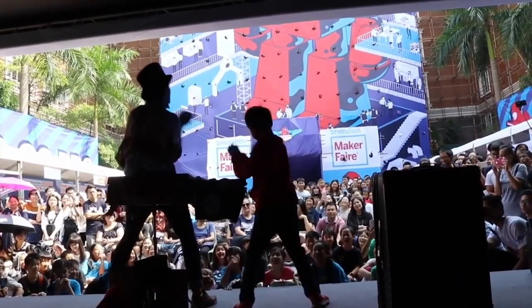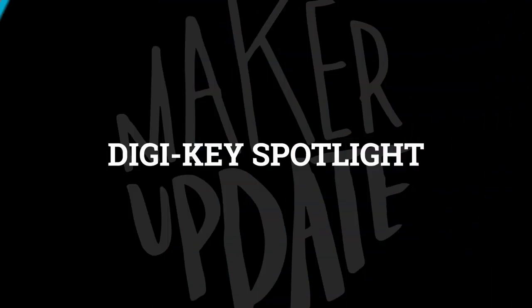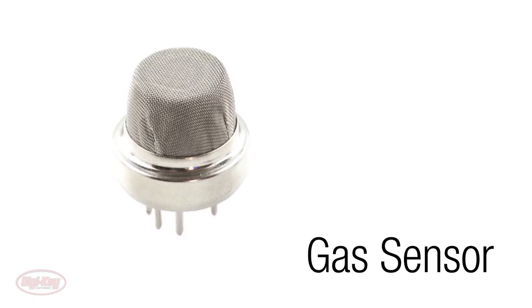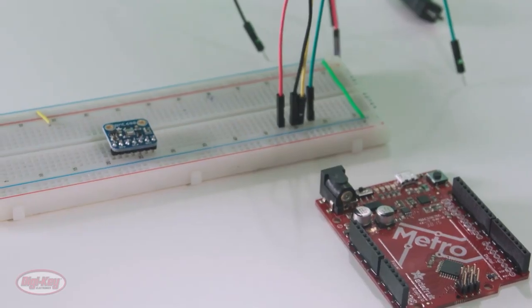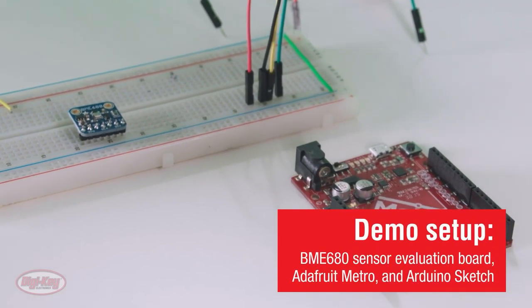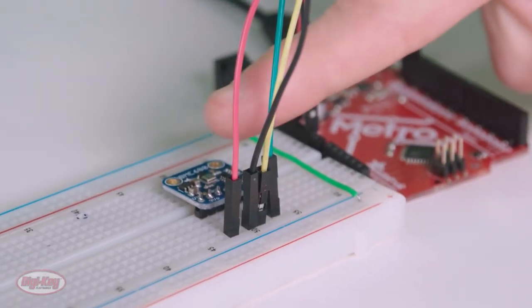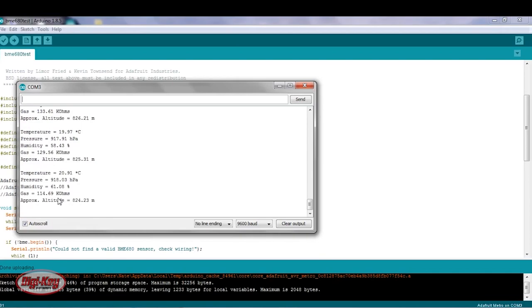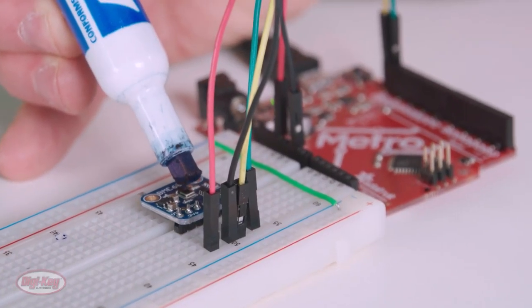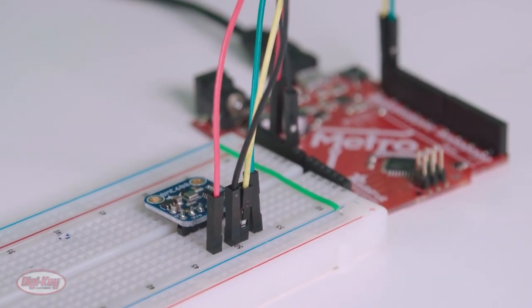This Saturday, don't forget to tune into Virtually Maker Faire — a day-long event with demos and talks from makers all over the world. For this week's DigiKey spotlight, check out their video on environmental sensors: air quality, humidity, temperature, and pressure — all easily incorporated into your next project. For their demo they use an Adafruit BME680 breakout board. You can read values from an Arduino using SPI or I²C with Adafruit's example code, using the serial monitor to track temperature, pressure, humidity, air quality, and approximate altitude.